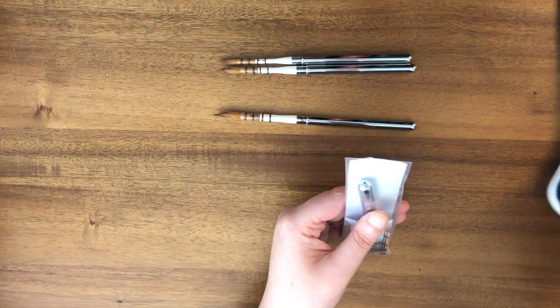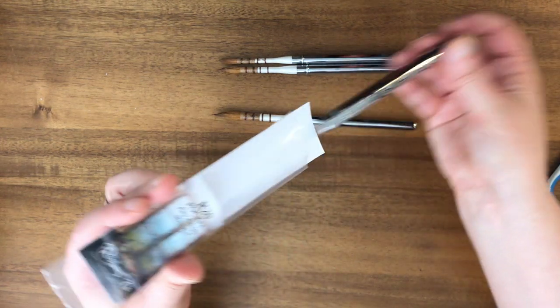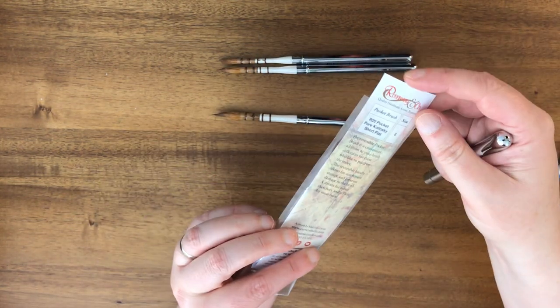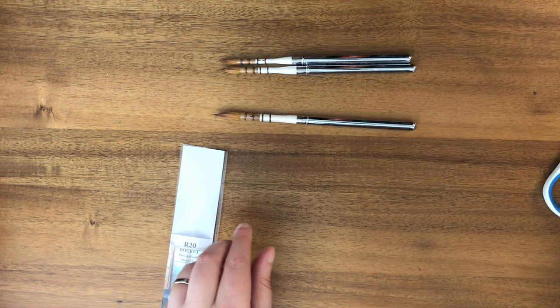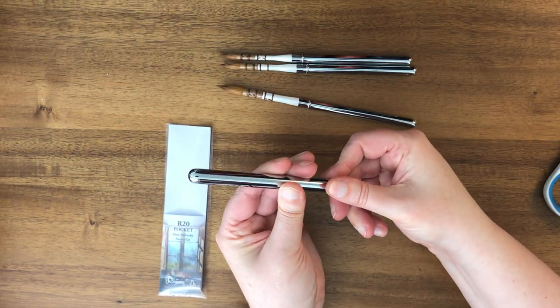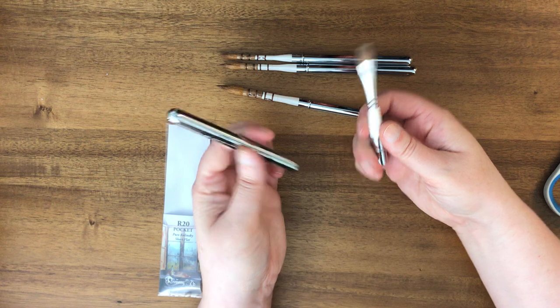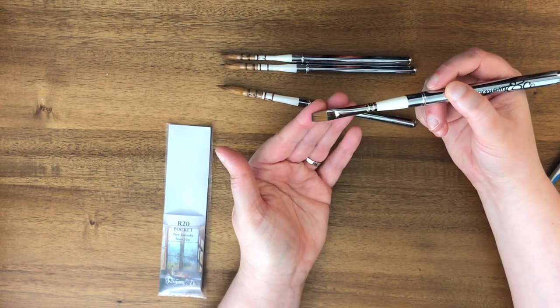This last one is a pure Kolinsky short flat. It says on here this is a size six — the round brushes just say small, medium, and large, but this one is a size equivalent to a size six short flat. This was also a new travel brush from her fairly recently.